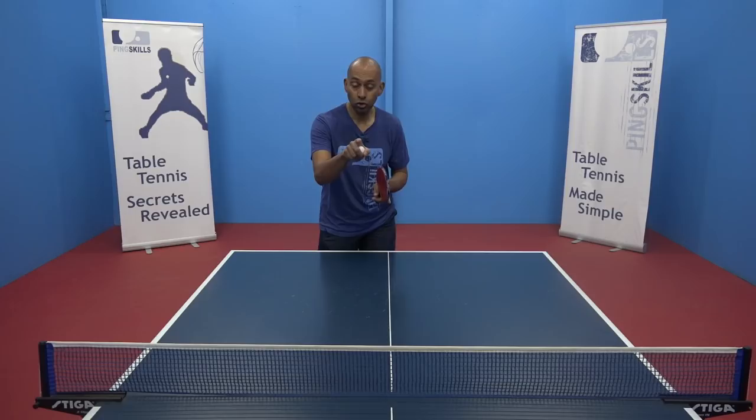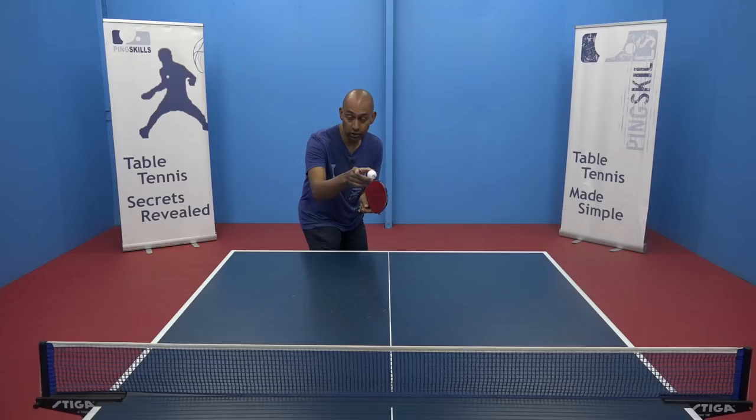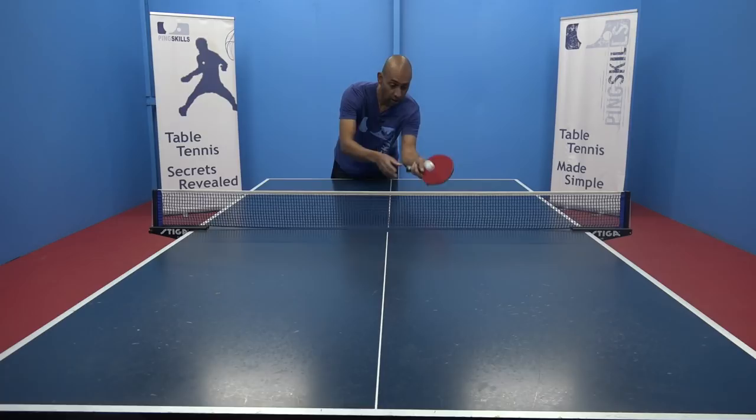One of the main aims of the drop shot is to get the ball short on your opponent's side of the table. If they've lobbed the ball really deep on your side, it makes it difficult to control the ball short to the other side. But if the lob drops short on the table, then it's much easier to get the ball short on your opponent's side of the table.